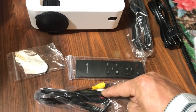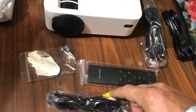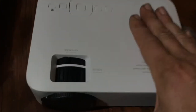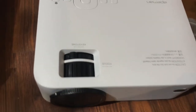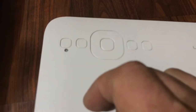With everything unloaded, you can see we have our power cord, an HDMI cable, a controller, a 3.5mm to yellow/red/white composite connectors, and a screen wipe. Let's take a closer look — you have your focus adjustment here and your keystone, which handles left-to-right correction, and then you have your OK navigation buttons and power button.